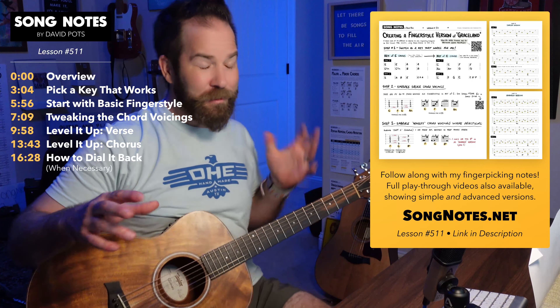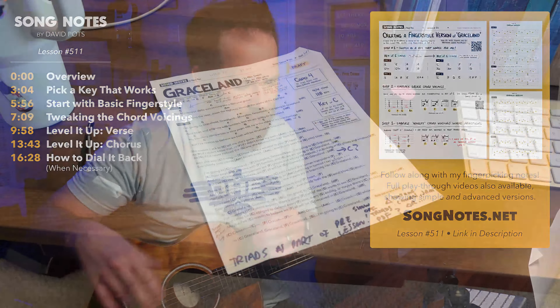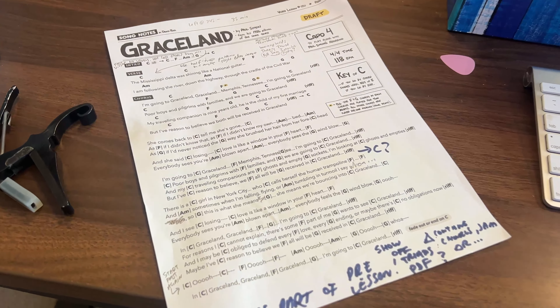Hey there, friends. How's it going? So the last two weeks, I've been working on Graceland by Paul Simon. I'm sort of finishing up my song sheet now, getting my sort of strum-along lesson ready.